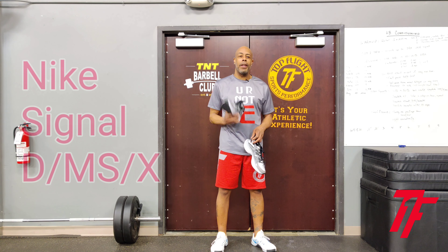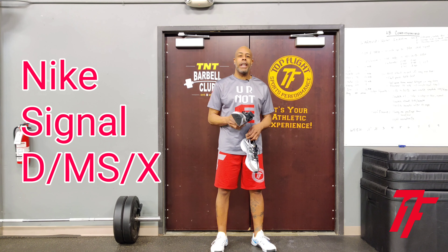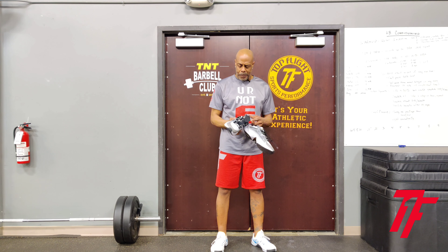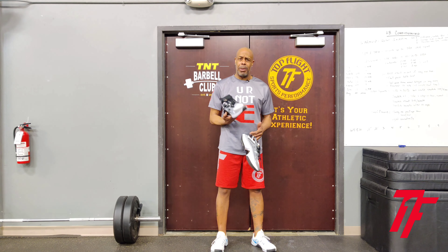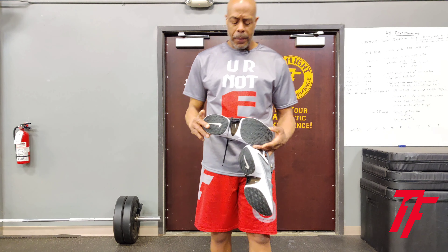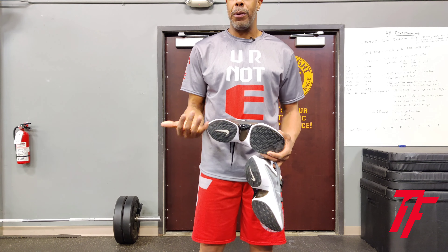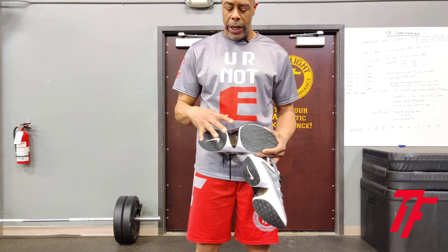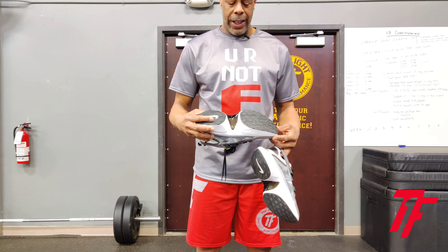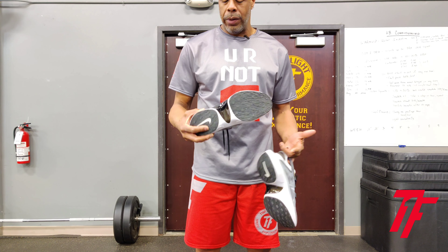Coach Mu, Top Flight Sports Performance. Today I'd like to talk to you about the Nike Signal DMSX. Different type of shoe — I wouldn't normally buy it but I really like the look. The information on Nike says it's got a custom feel to it. They cut away different elements of the shoe to give it a custom car type feel and look.